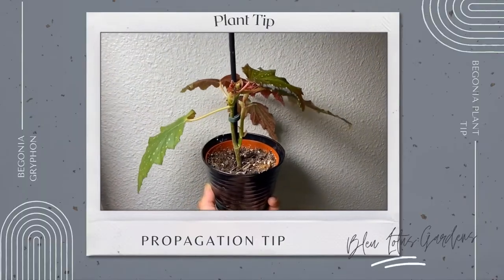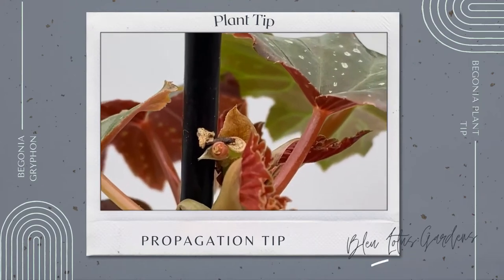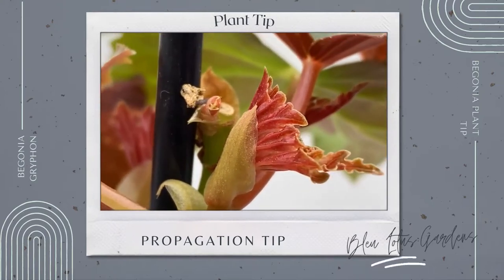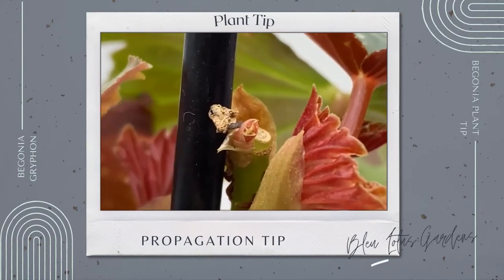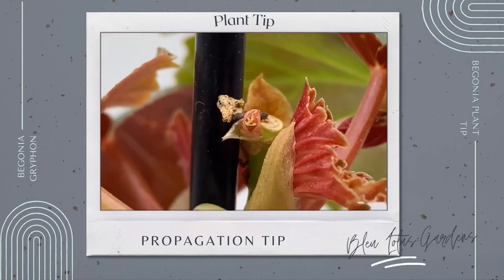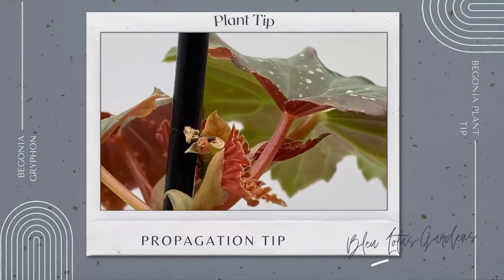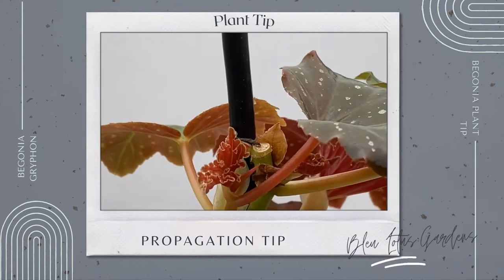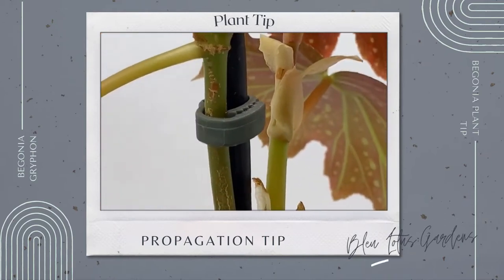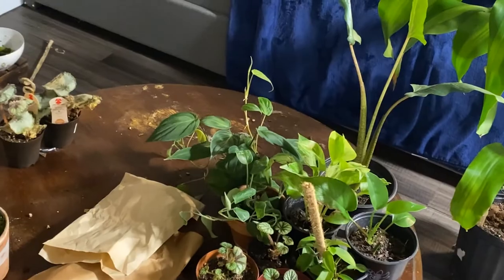Here's my begonia tip: from the last video I showed you, I made a cut right there, and when you make a cut it'll make the side-shoot growth come out on the side of it right there. Cane begonias are really easy to care for, especially for people just starting out with begonias. That might be a route I'll be looking into.